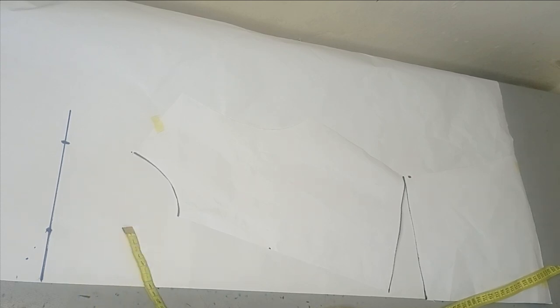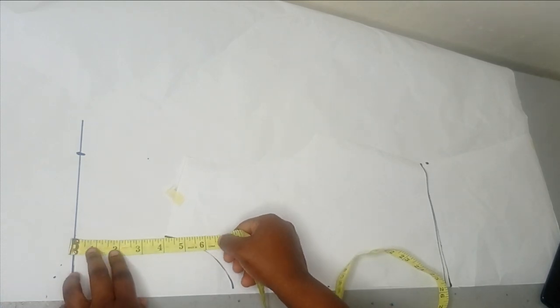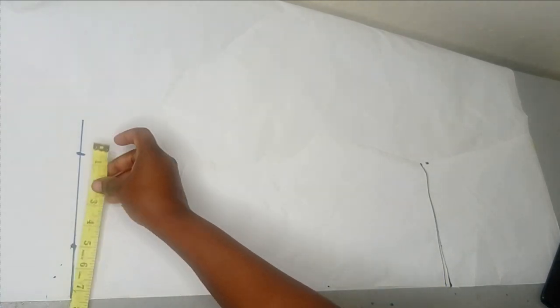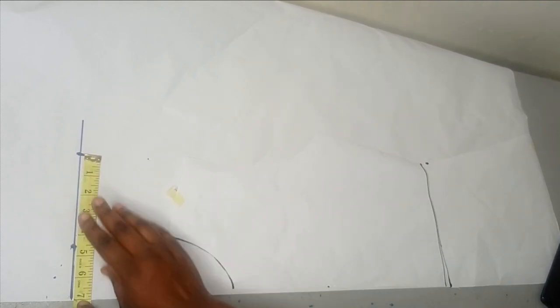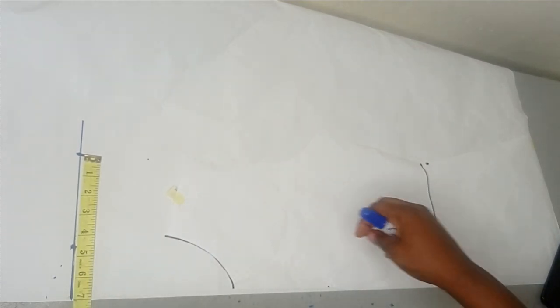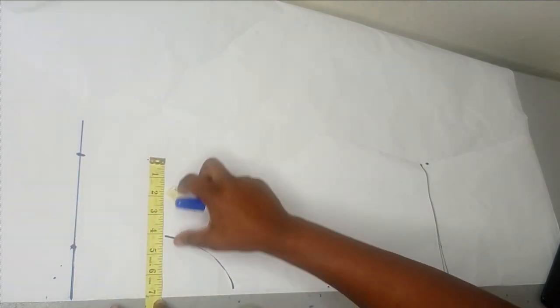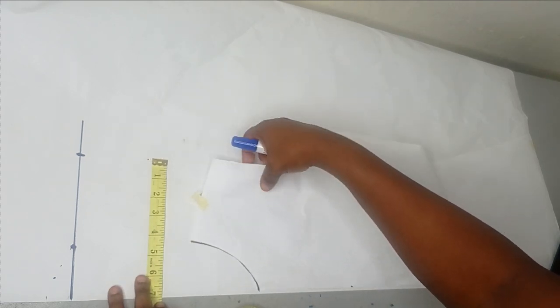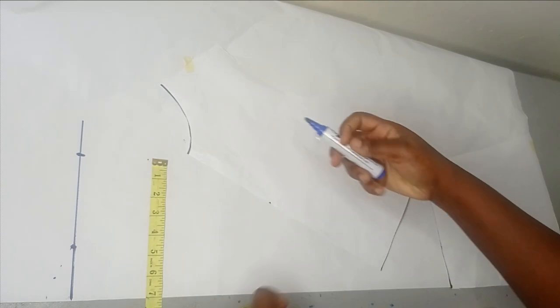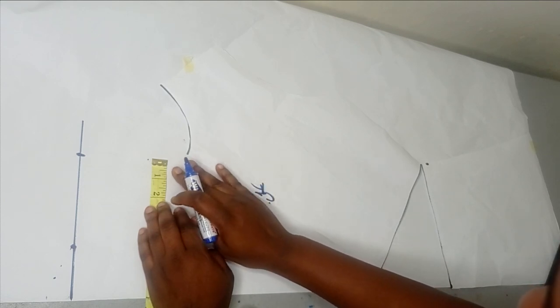Let me recap: the first thing I did was place my pattern as it is. On the upper part I went upwards by 4 inches and made it into a straight line. On that straight line I took my shoulder measurement. Now it's time to open up my pattern using the same 7-inch shoulder measurement. I'm opening it up, and on my center front — you can see where my center front is — that is where I'm going to stop this 7 inches.